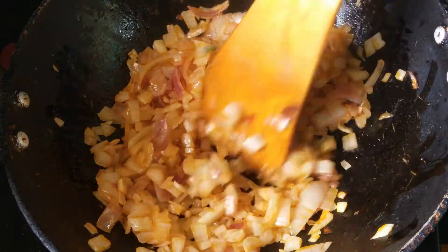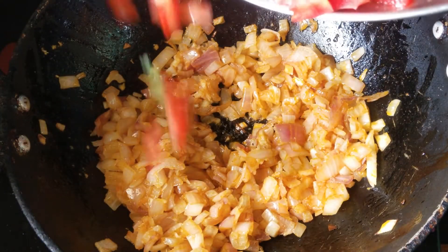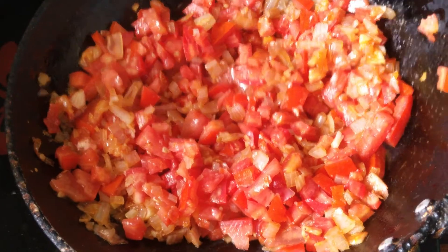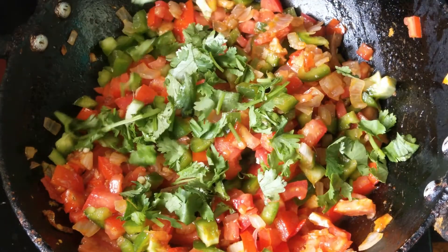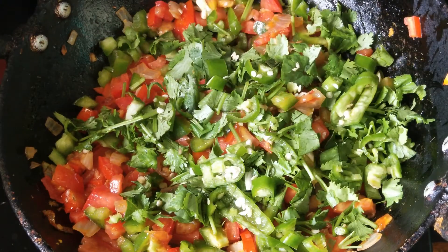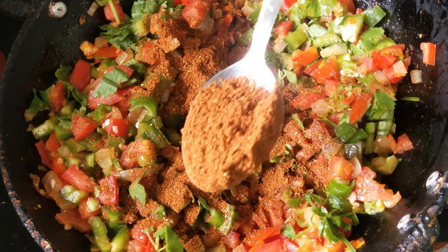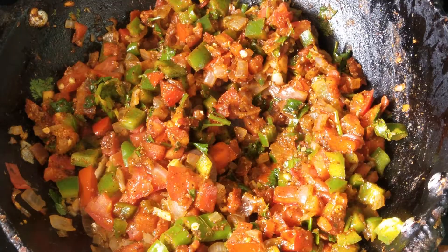Add 2 tbsp of ginger and mix well. Add 4 finely chopped tomatoes and mix well. Add a cup of chopped capsicum, a bunch of coriander leaves, and 4 finely chopped green chilies. Now add 2 tbsp of the masala which we prepared earlier. Mix well. Add salt to taste.